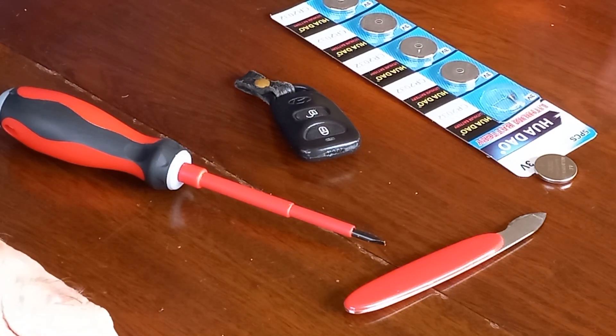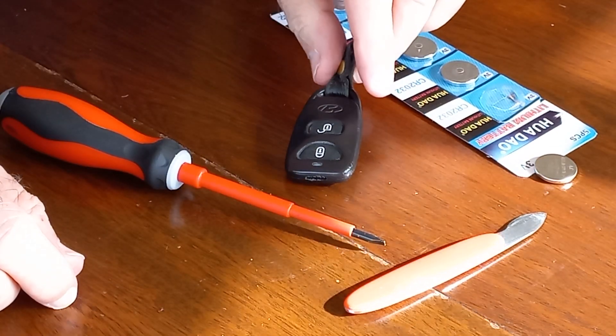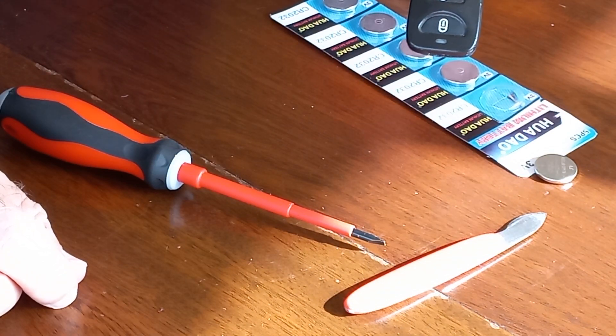Hi everybody. This is just a quick video to show you how to change the battery over in a Hyundai Santa Fe model CM, which ran from about 2006 through to about 2013.